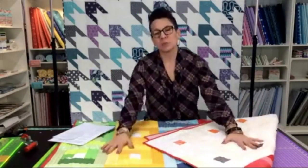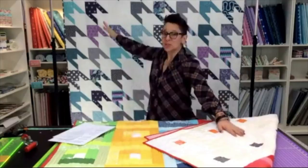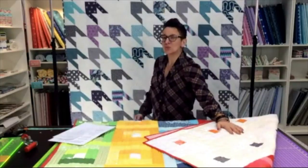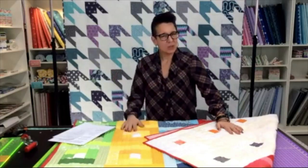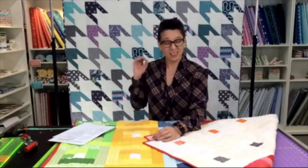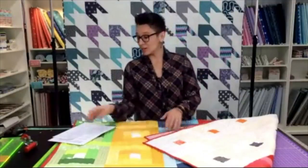Welcome to the Sparrow Quilt Company Stash Buster Series. My name is Brady Sparrow, and I am here today to start cutting out this brand new quilt you see behind me. It's called Almost Houndstooth, and I'm really thrilled to finally be sharing this quilt with all of you. It's a quilt I made maybe three or four years ago, and it's been hanging on the wall. I've had literally a million people ask what the pattern is, and I've never been able to share it until now.